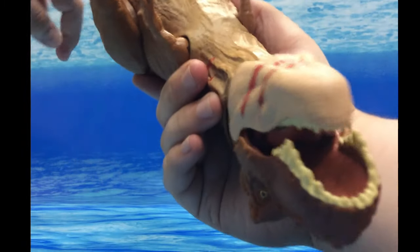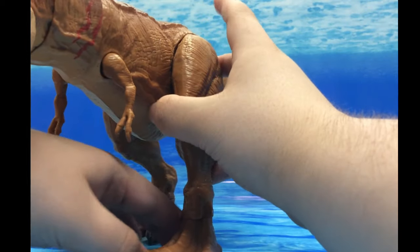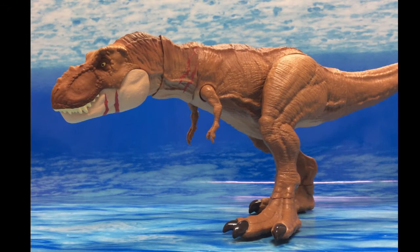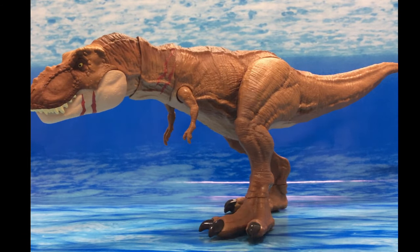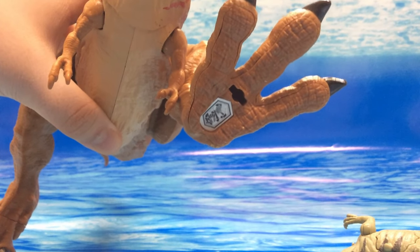They did paint the nails on the hands, and there's a cream color that I kind of wish continued through the tail. A lot of people give a lot of hate to the Extreme Chomping figures, but personally I like them — I like the added articulation. And there's the Jurassic Facts app for the T-Rex.